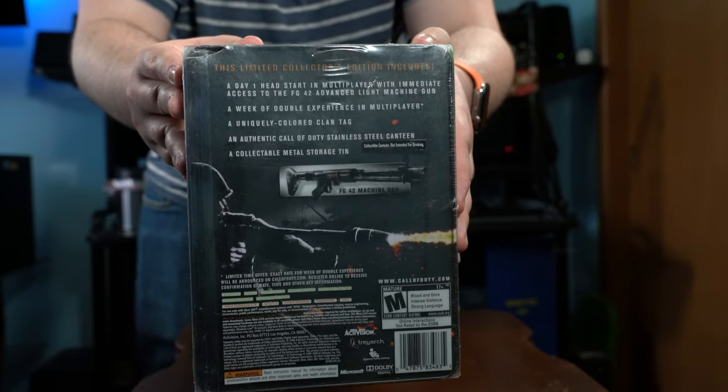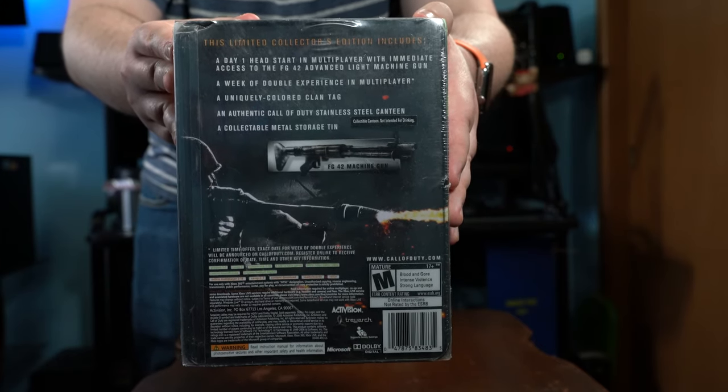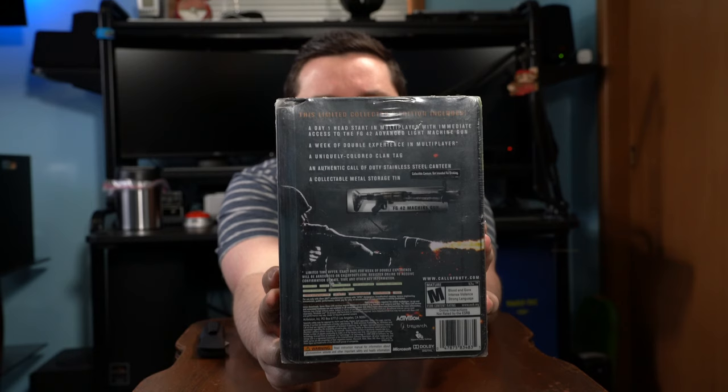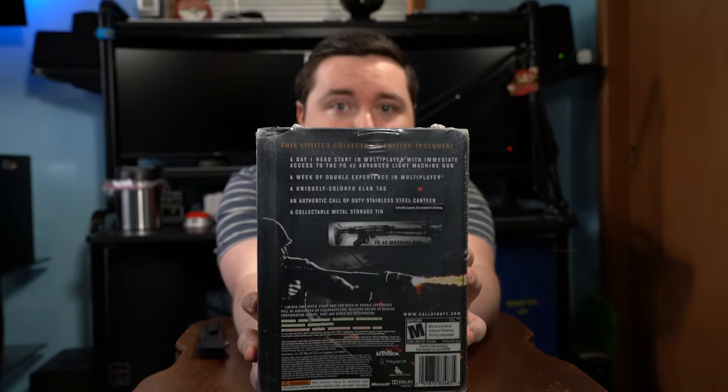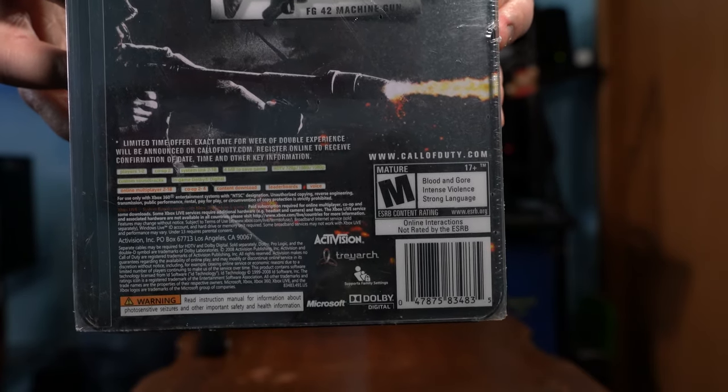Taking a look at the back, it says it comes with a day one advantage — well, this game came out almost 12 years ago, so that's not really relevant anymore, especially with hackers in lobbies. The day one edition gives immediate access to the FG 42 machine gun, also called the airplane gun, plus an entire week of double XP.